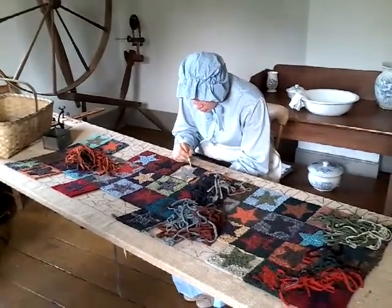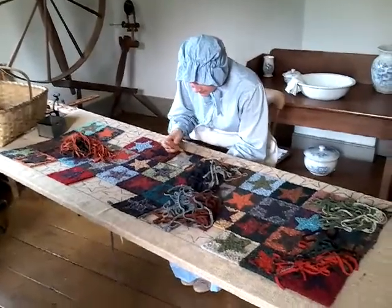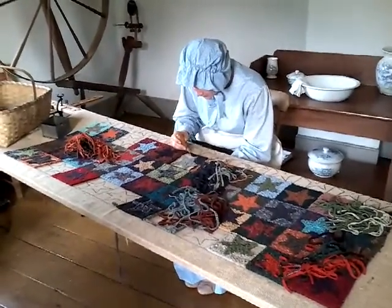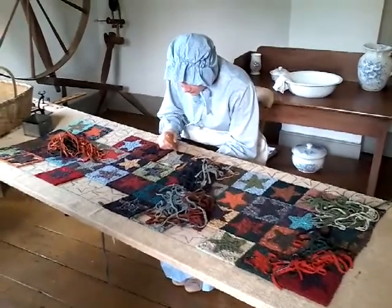This craft is called rug hooking. It was created on old feed sacks or pieces of burlap that the farmer would bring in from the barn. Katie is demonstrating how rug hooking is done.